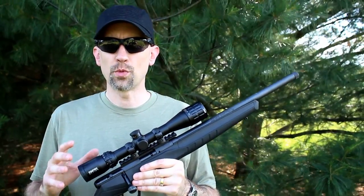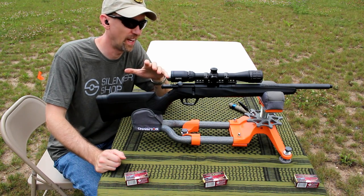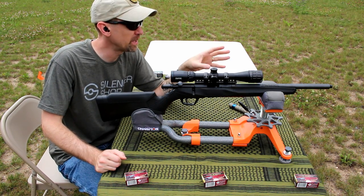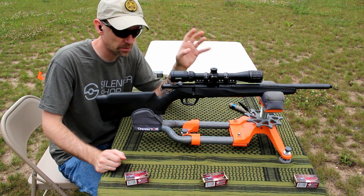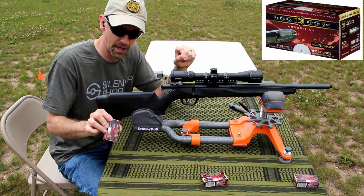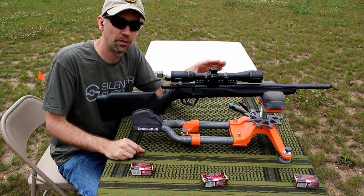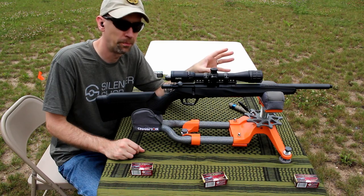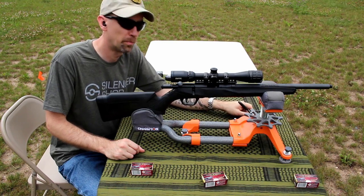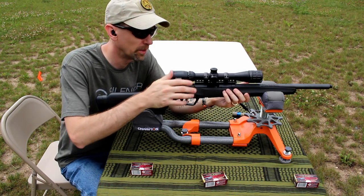Let's get out onto the range to see what kind of groupings you can expect with this setup. We've been dealing with wind for the past few weeks, and today looks like our best bet before the storm rolls in — we've got a calm window. We have a Champion sighting target downrange and we're using Federal Premium Hunter Match ammunition, their 40-grain match hollow point at 1,200 feet per second. We're going to fire five rounds at the top left bull, then put on the Q Erector and fire five rounds at the top right bull to see how that affects our point of impact.